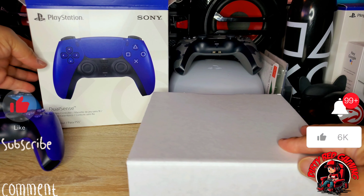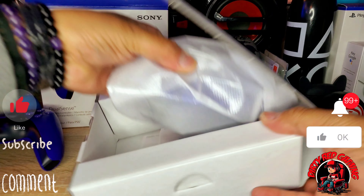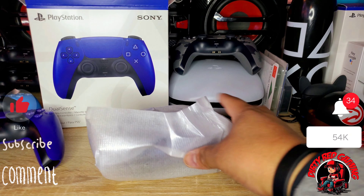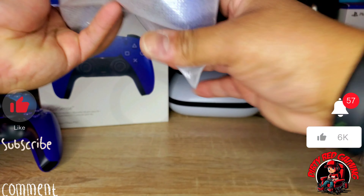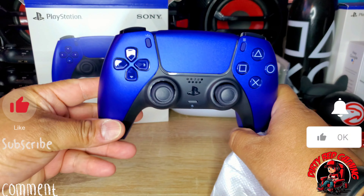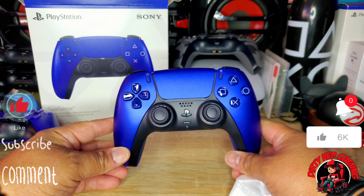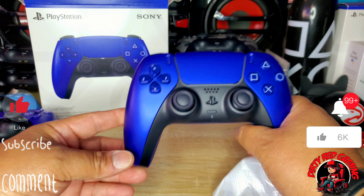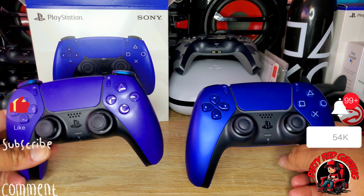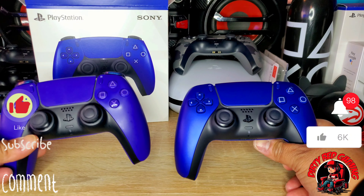I just hope it doesn't look like the other controllers. And voila — cobalt blue. We have the Sony DualSense controller in the cobalt blue color, and with the light, not gonna lie, it does look similar to the purple. Very close.